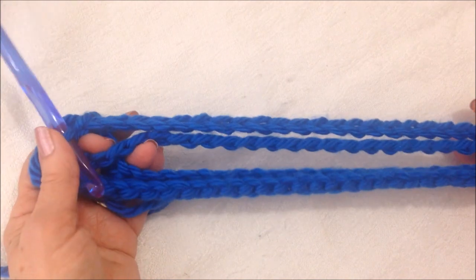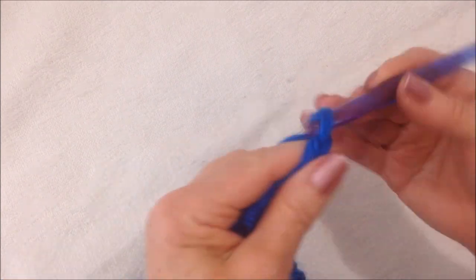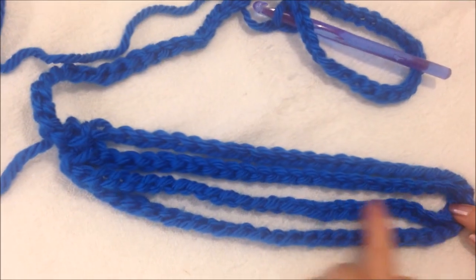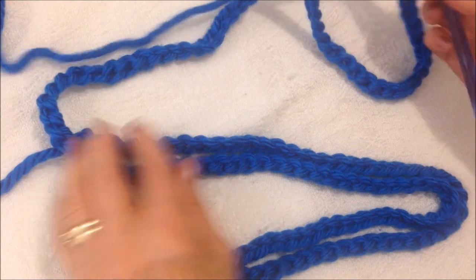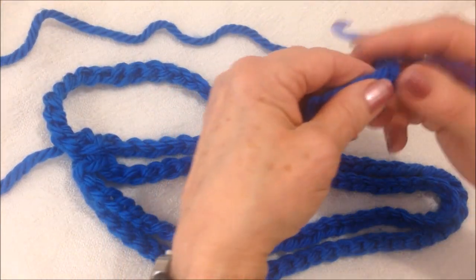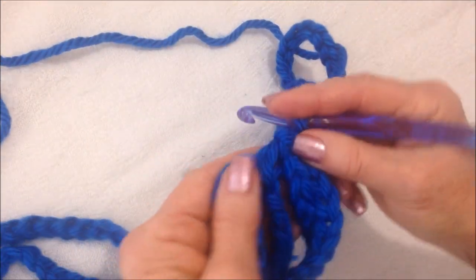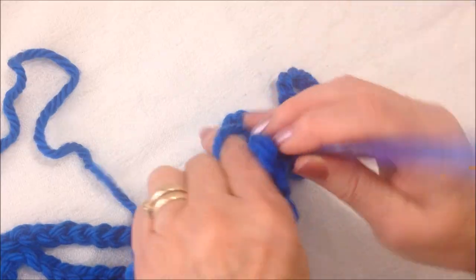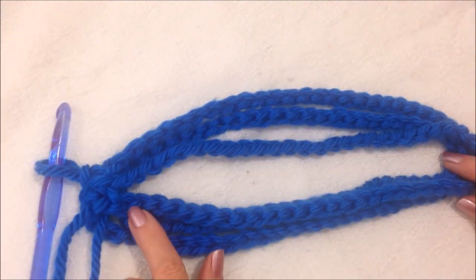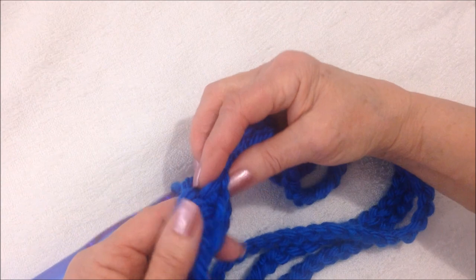You do this as many times as you like. So I'm going to do one more. There are my original two, and then I just chained 54 again. Again, I'm going to run this through my fingers so that I don't twist it. And I'm going to come right back here and slip stitch to join. Now I have three. So I'm going to go ahead and make two more, and I'm always going to slip stitch to join in this same section.